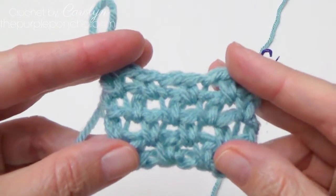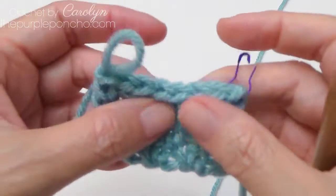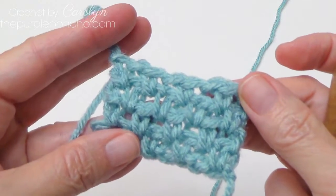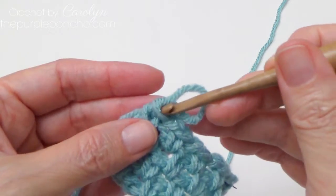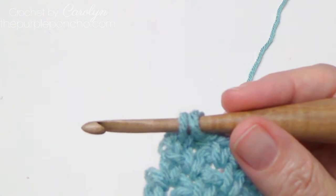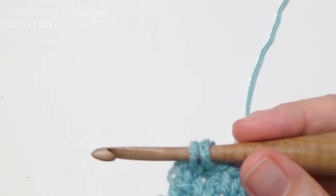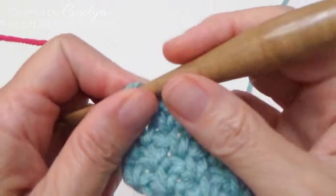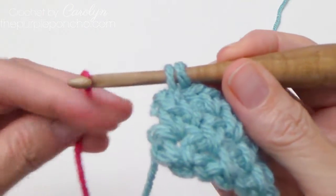So this is the basic linen stitch. I've also heard it called a moss stitch or a granite stitch, but I like to call it the linen stitch because that's how I first learned about it. The first time I heard it, it was called the linen stitch — once I hear the name of a stitch, it kind of sticks. But there are different names.